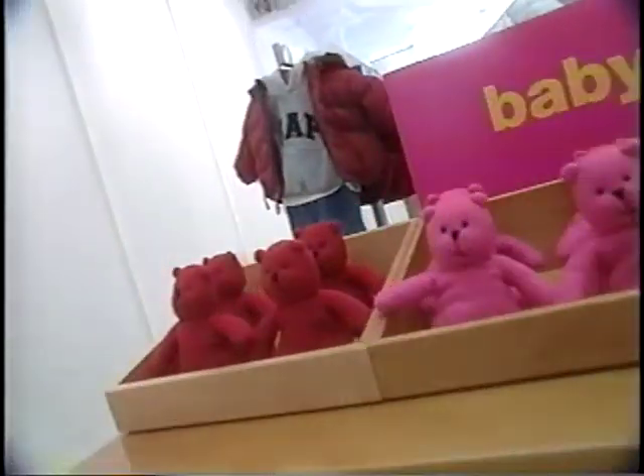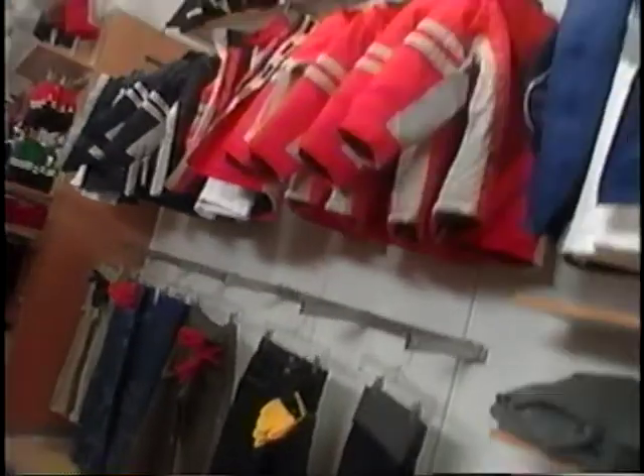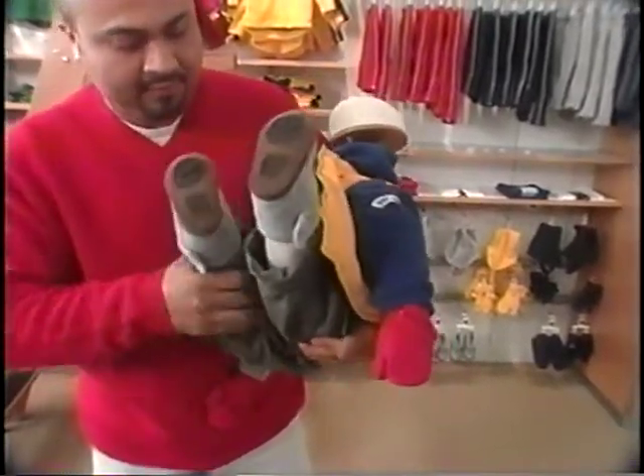For Baby Gap, playful displays coupled with props, exciting marketing, and novelty items create the perfect baby gift environment. The baby mannequins are energized and fun. To achieve this sliding display, position the shelves as shown earlier in the Gap Kids sliding shelf installation. Pose the mannequin by twisting the torso and leg.